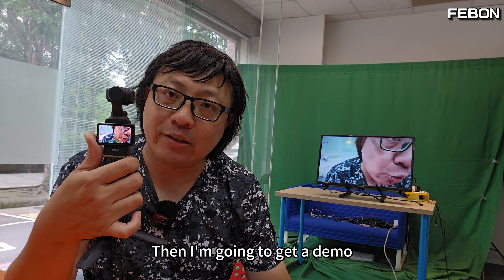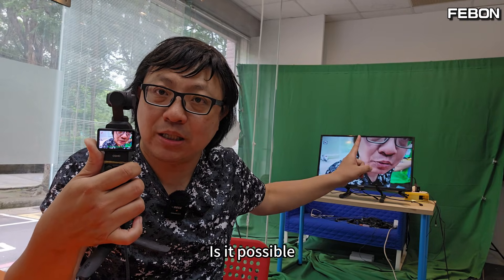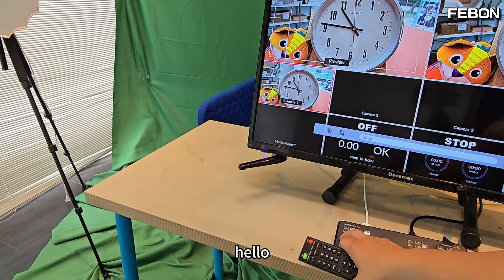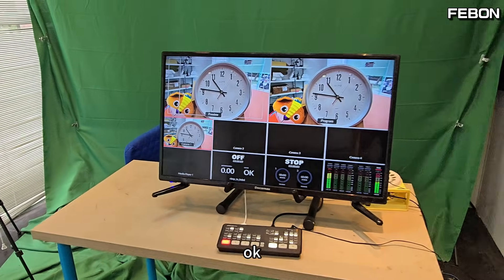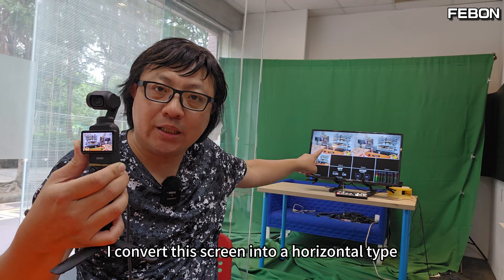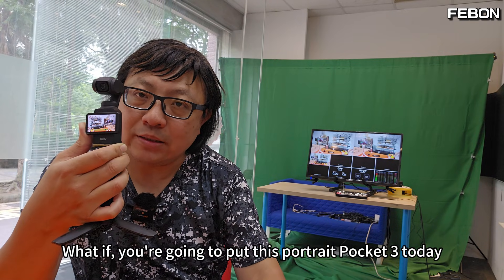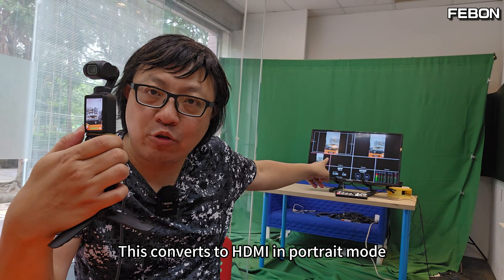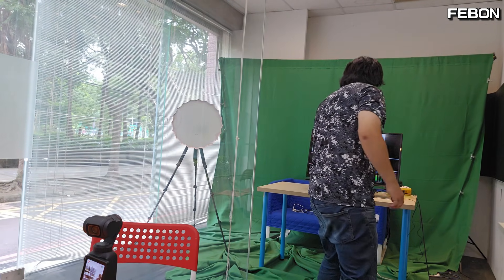Now I'll demo connecting to the Atom Mini Pro video switcher instead of the TV. What you've seen so far is the horizontal DJI Pocket 3 converted to horizontal type and connected to Atom Mini Pro. But if you put Pocket 3 in portrait mode today, this converts to HDMI in portrait mode, and there will be black bars on the left and right sides — you can see the TV fills in left and right black borders and cannot go full screen.